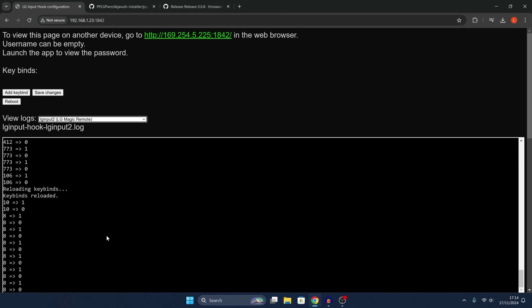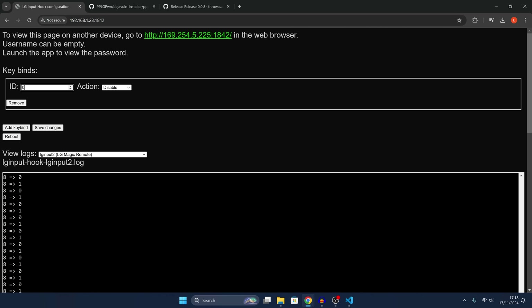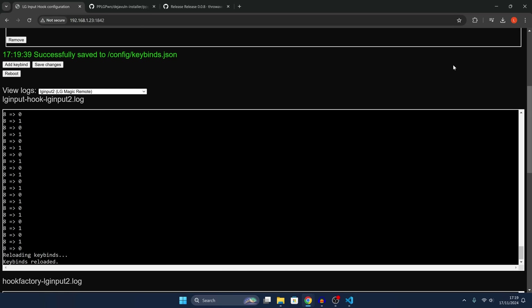Find a button you want to use on the Magic Remote to trigger the exploit. I use channel 7 — when I press that button, it shows up in the logs with an ID number of 8. Go to add a key bind, set the ID to 8 (channel 7 for me), and change the action to execute the script. I'll put the exact command in the description so you can copy and paste it. Click save changes, and now whenever I press the 7 button on my remote it executes the command and runs the jailbreak.